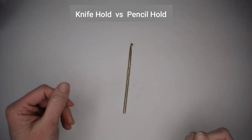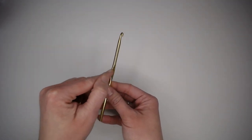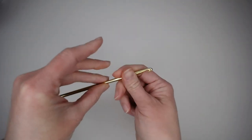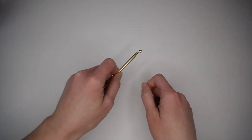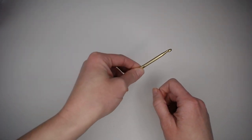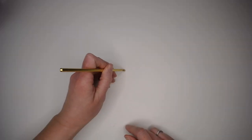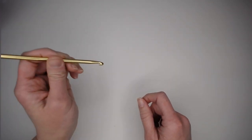There are two common ways to hold your crochet hook: the knife hold and the pencil hold. On your crochet hook you'll see a flat section — put your thumb and pointer finger on that flat section. If you hold your crochet hook like a knife, as if you're going to cut something, that is known as a knife hold, and you go in the stitch and out. The other way is the pencil hold, where you grab the crochet hook from the bottom as if you're writing, and go in the stitch, grab yarn, pull it out.